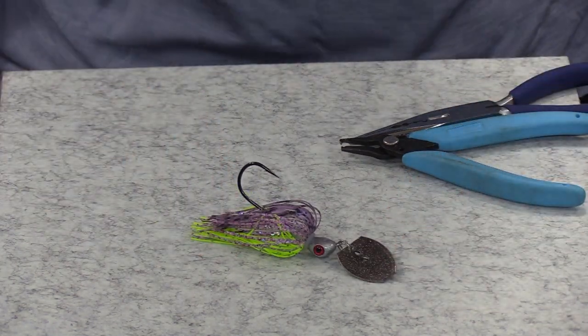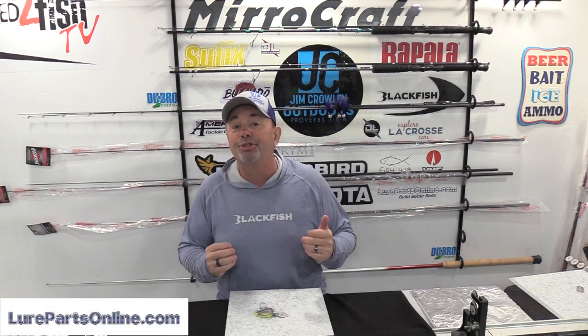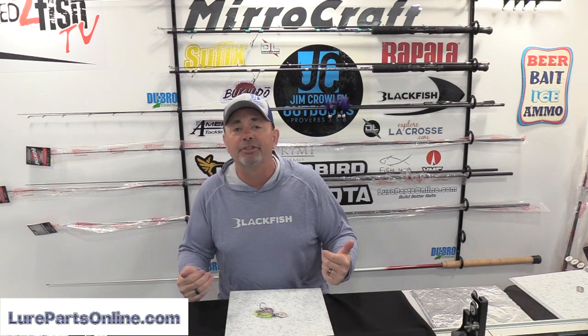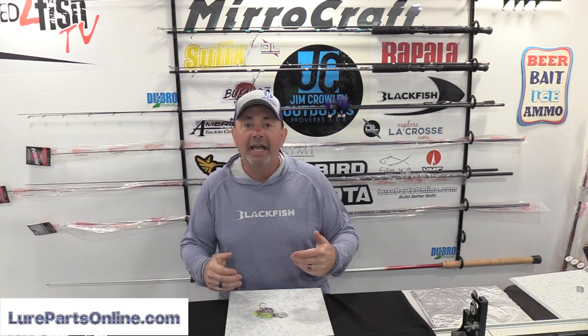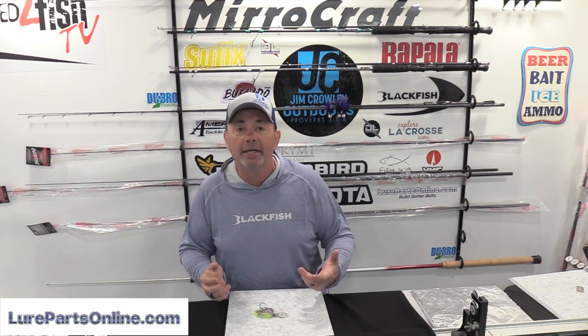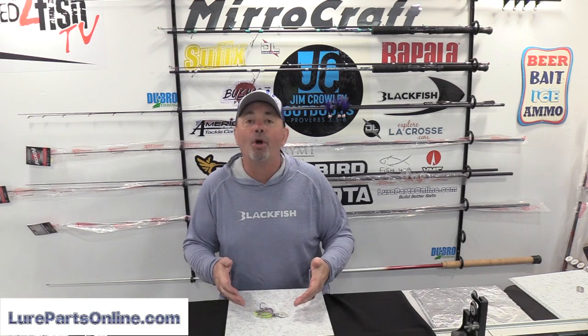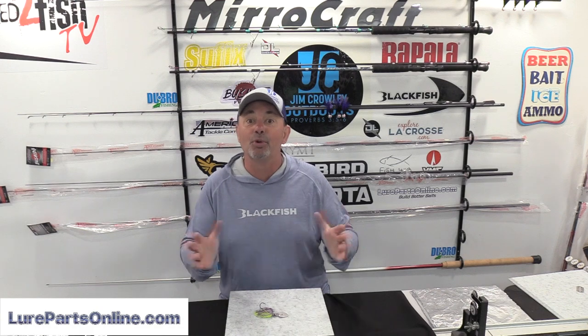Building bladed jigs doesn't take very long, and here's something else you should know: you can build three of your own bladed jigs for the price of one store-bought one. It's really cost effective and I'm convinced it's more effective. In the wintertime, build some of these baits — get together with your fishing buddies or have a contest with your family to see who builds the most effective one. Building lures isn't just something you do yourself — it's something that can bring the family together.